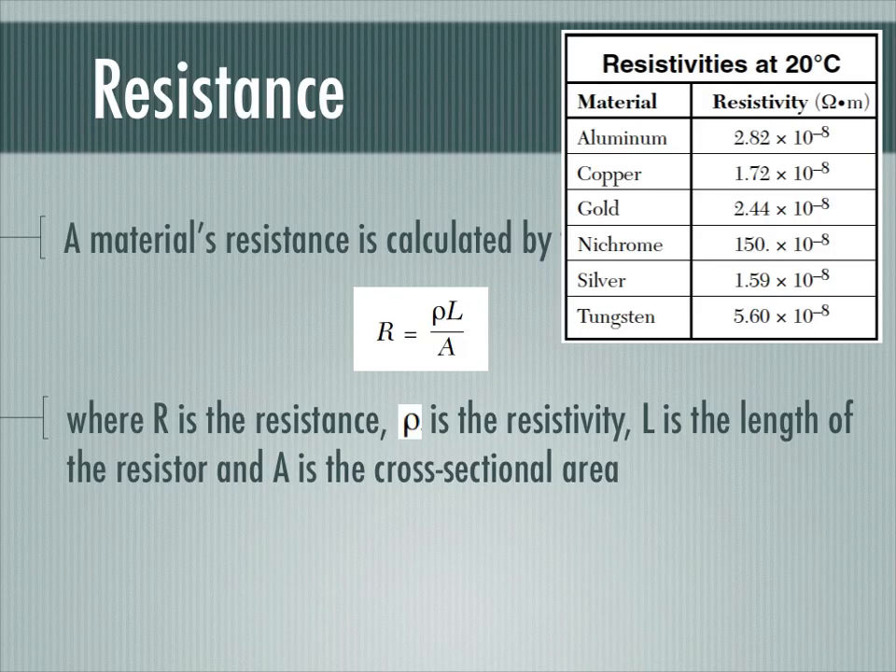In this formula, the effect of the material on resistance is represented by the constant called resistivity, represented by the Greek letter rho. On our reference tables, we get six materials listed with their resistivity values — very tiny numbers on the order of 10 to the negative 8, in units of ohm-meters. In a given problem, I identify what the material is, look up its resistivity, and substitute that number in for rho.